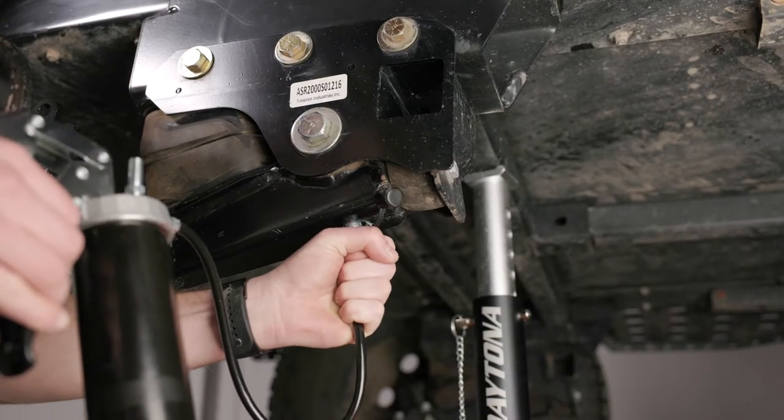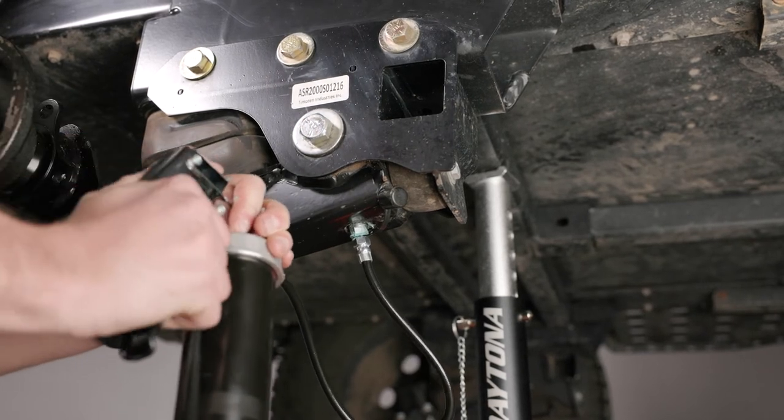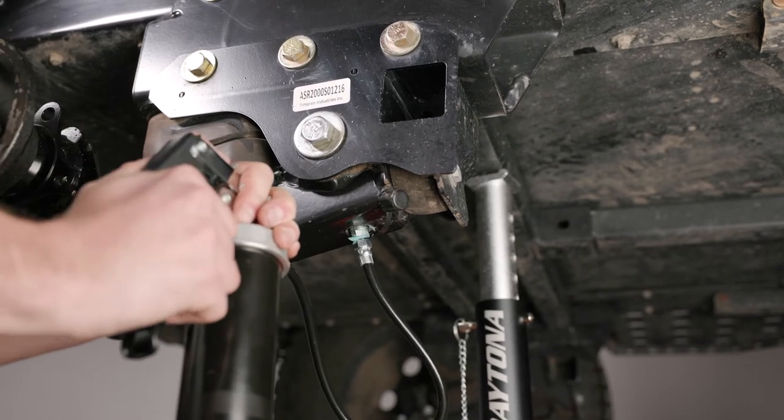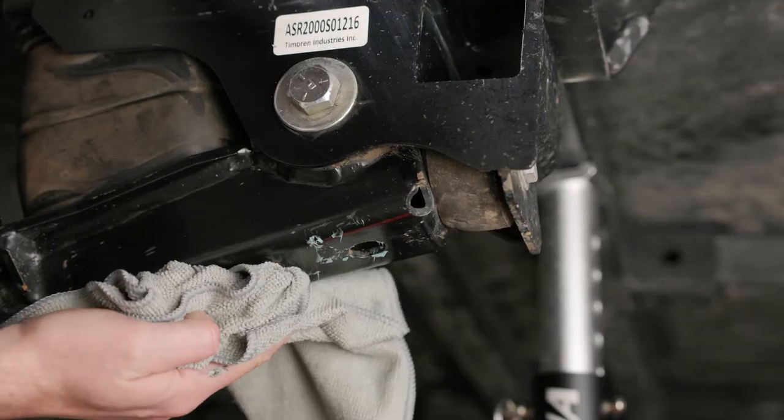Insert the grease gun fitting over the grease nozzle. Fill the bushing housing with grease until the old grease flows out at both ends of the control arm. Continue until the old grease is completely replaced by the new grease. Wipe away the excess grease.